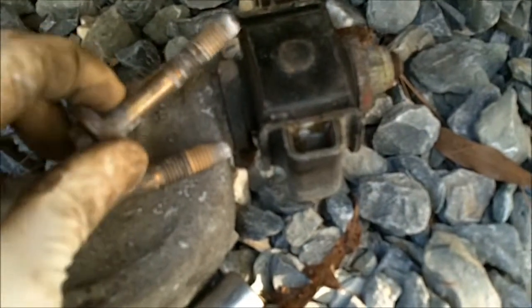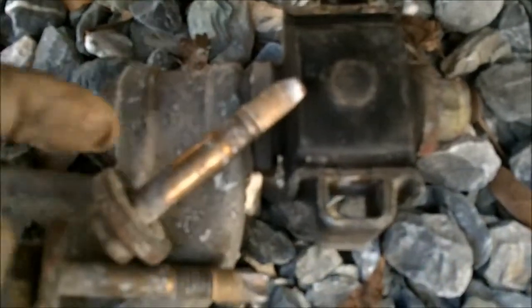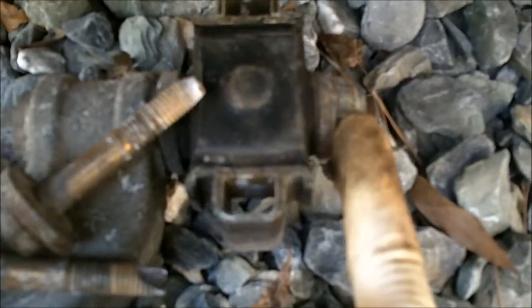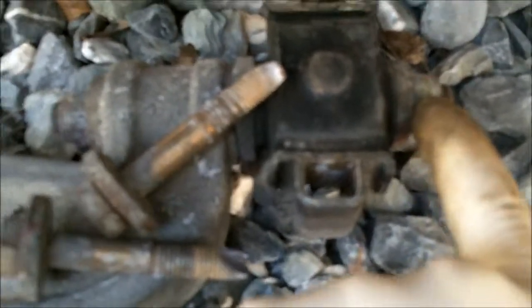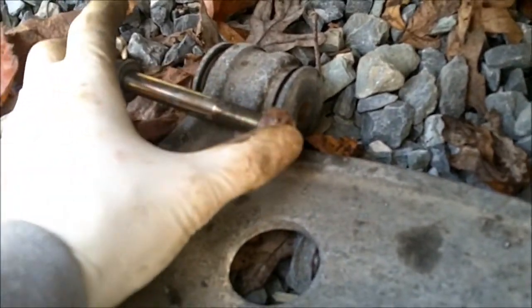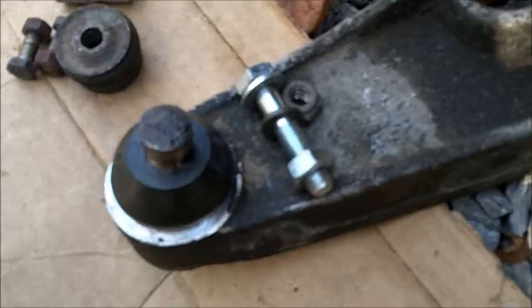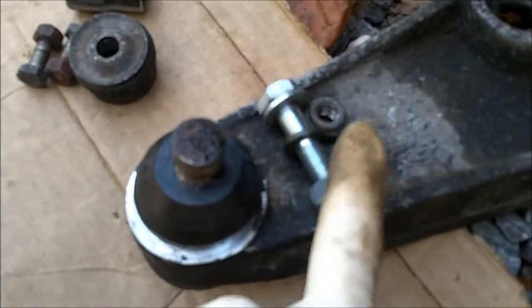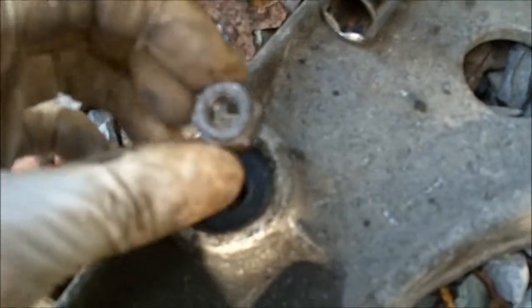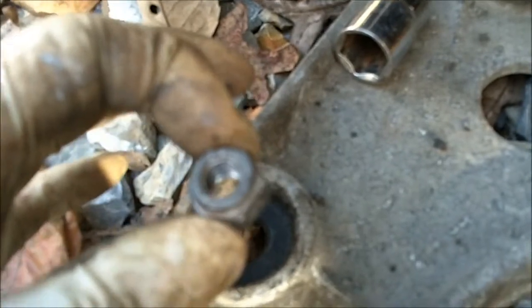These two bolts get torqued to 34 foot-pounds. If you take this bolt off, when you put it back on, torque it to 63 foot-pounds. This bolt gets torqued to 48 foot-pounds. This bolt gets torqued to 37 foot-pounds. And the nut for the stabilizer bar gets torqued to 18 foot-pounds.